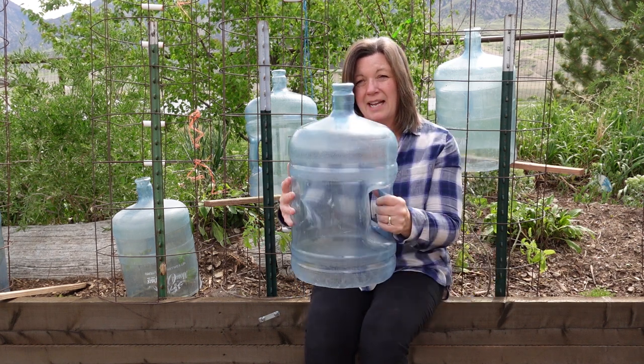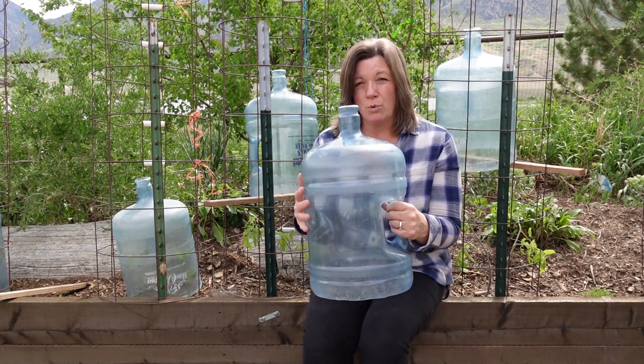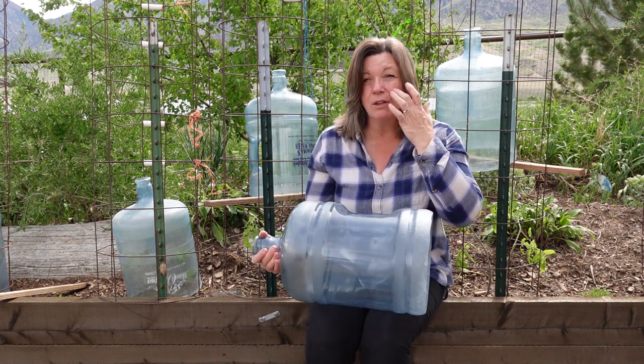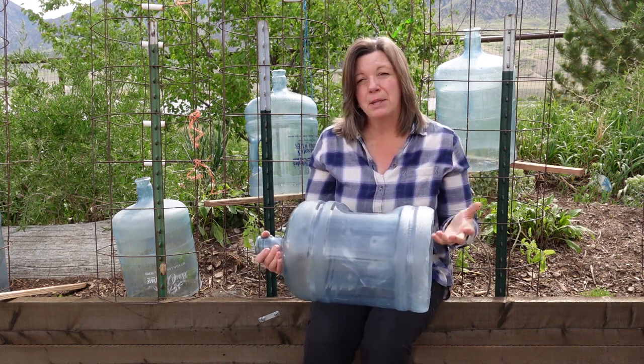One drawback I've discovered is that they don't store well — it takes a lot of room to store these. If you store them outside, they will degrade and you also get wasps in them. So you really need a decent indoor location to store them.